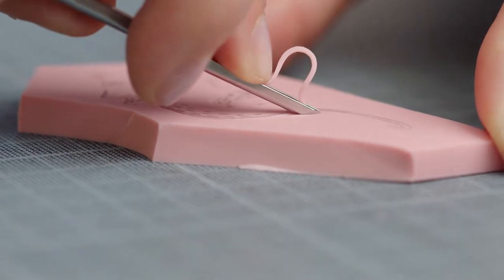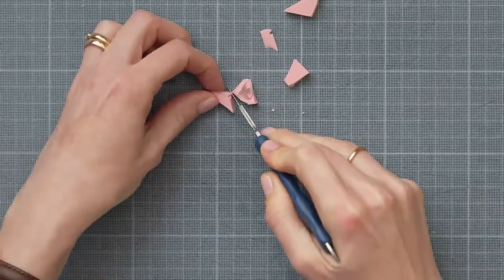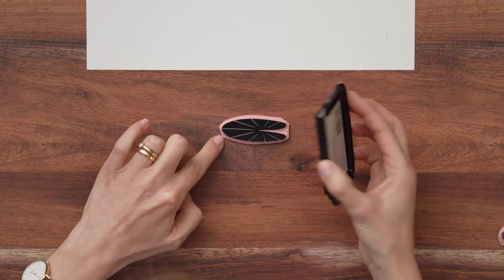In this Domestika course, you will learn how to illustrate using rubber carvings. For your final project, you will carve several interconnected stamps that can be used to create different motifs.